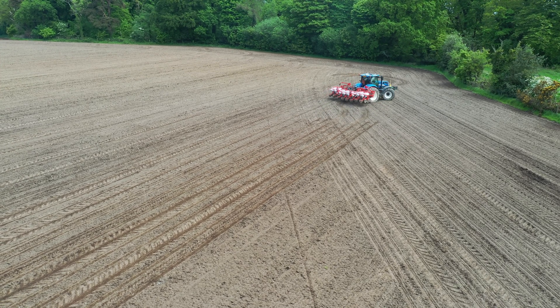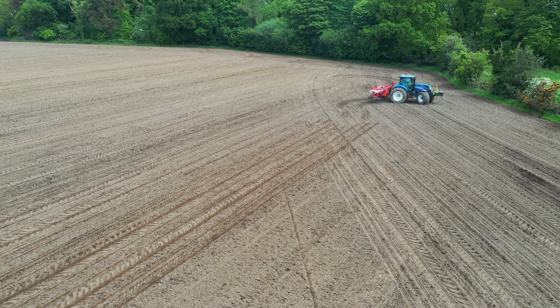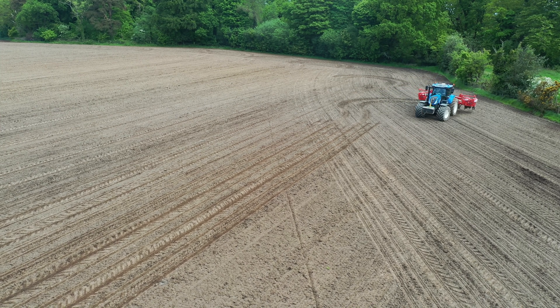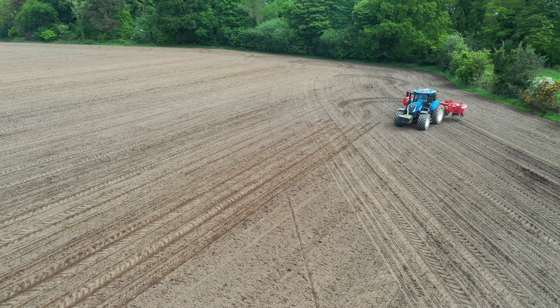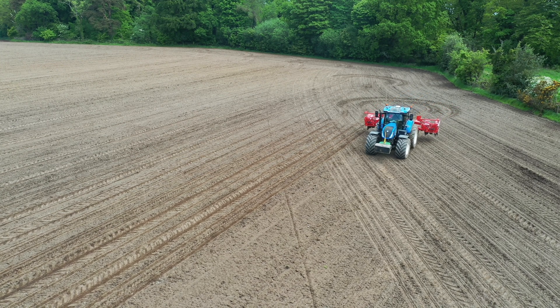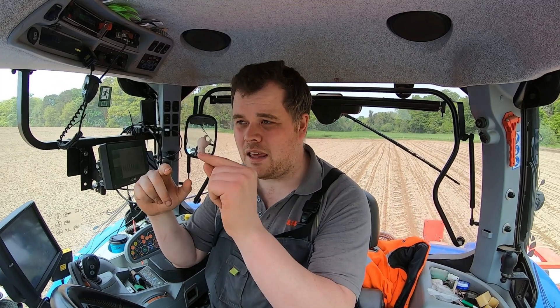All the drills now in the market have far better systems than what our technology was with double disc coulters. The Casparto Crono is using an air delivery system to get the seed down to the ground. What I think was happening with the last drill: as the seeds were coming around the disc and dropping off, the seed was falling with gravity down the steel pipe. It was up to gravity to take the seed from the disc to the ground.